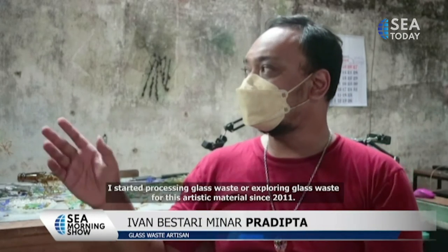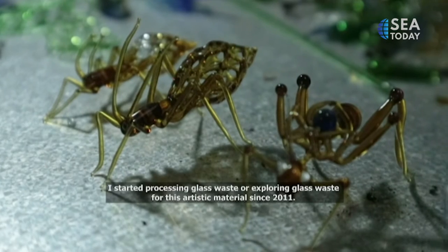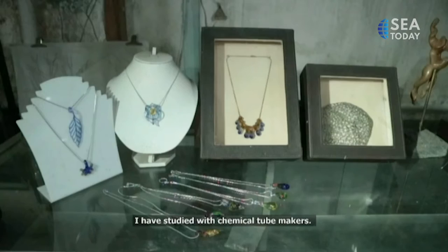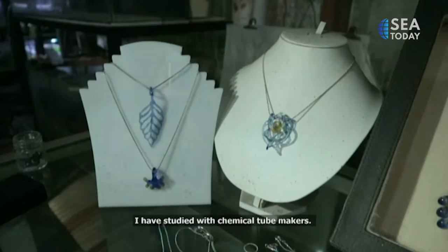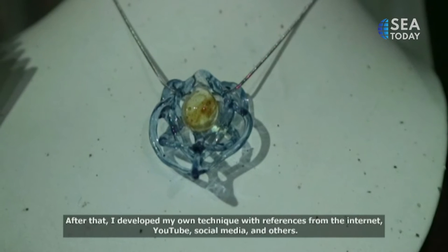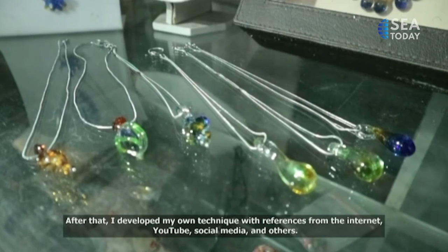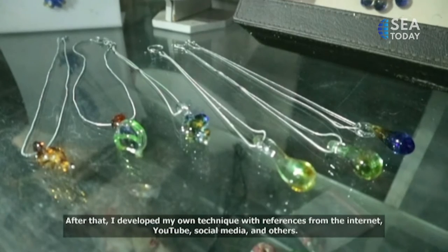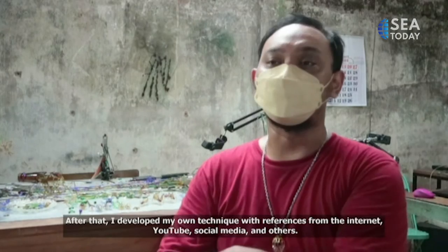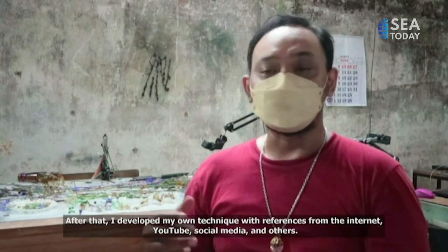I started to explore glass as my material since 2011. I learned the basics from a mentor, and after that I developed my own techniques using references on the internet, on YouTube, on social media, and so on.